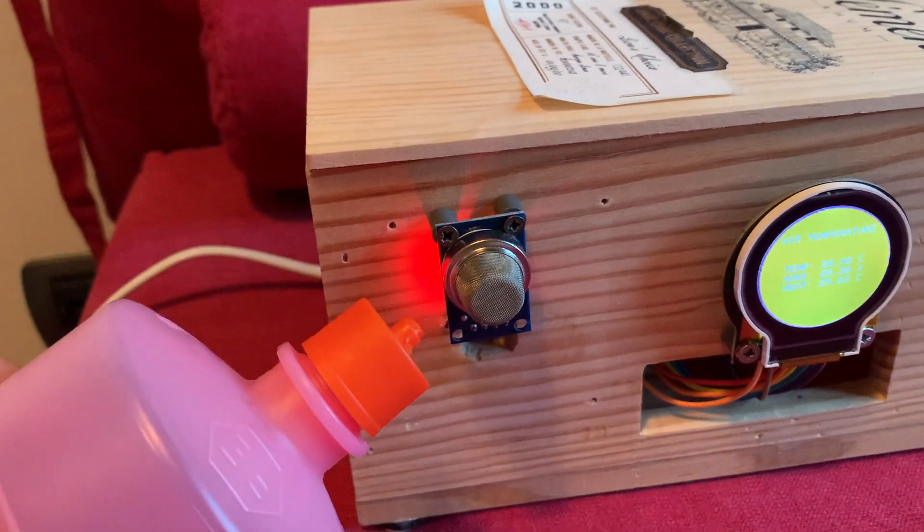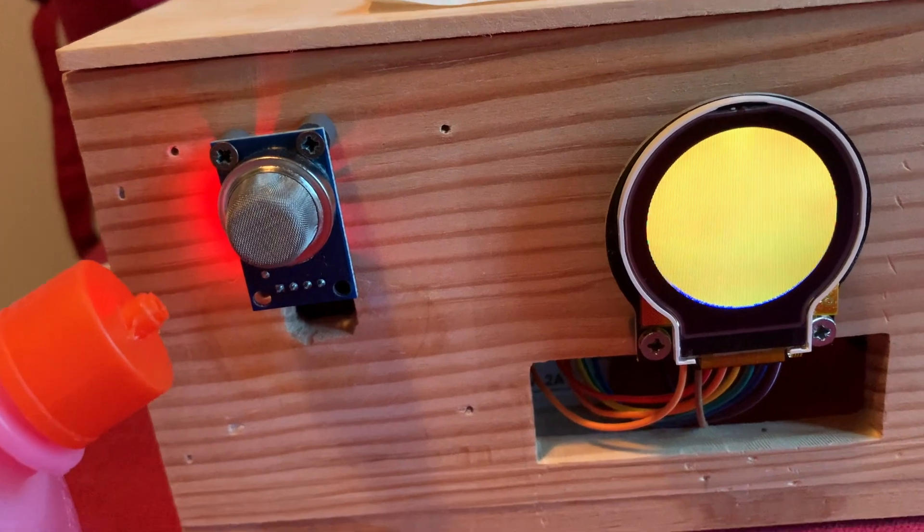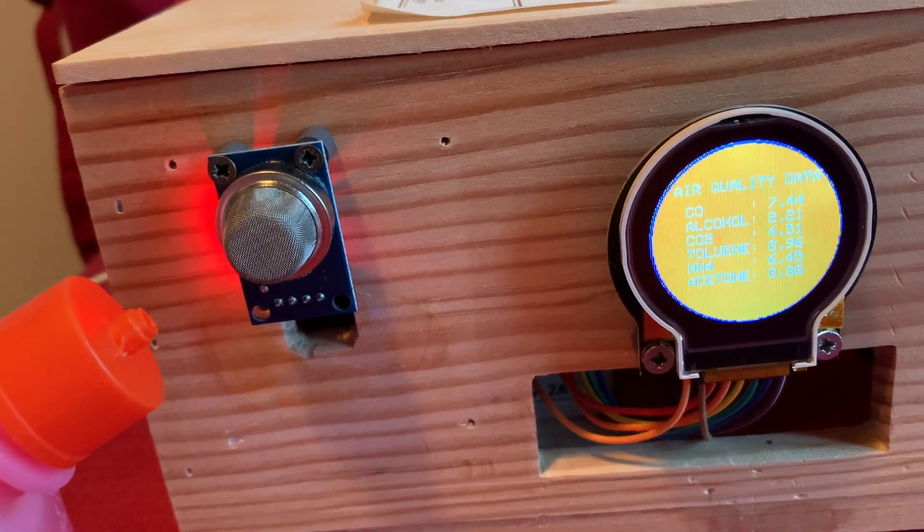To test that it was working, I placed a bottle of alcohol close to the sensor and, as you can see, the values went up and changed rapidly. All seems to work perfectly.